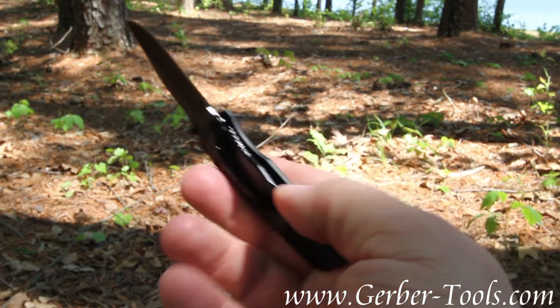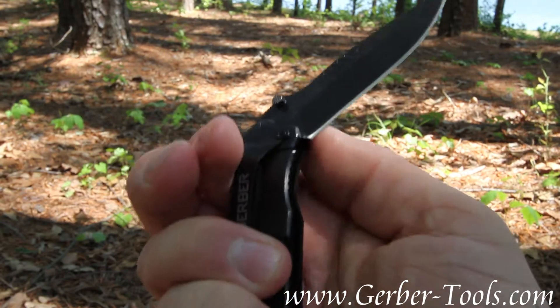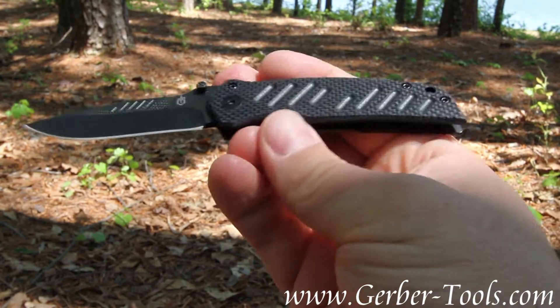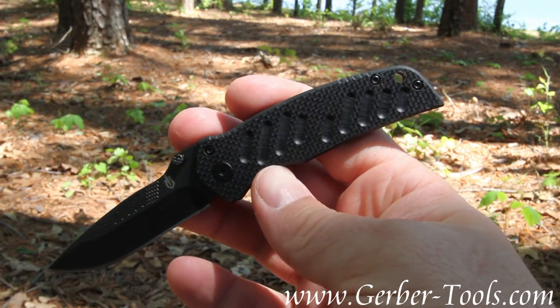On the stainless steel side of the knife is where you'll find the frame lock, which is how the blade is held open. It's carried with a pocket clip, and it also has a lanyard hole on the back.